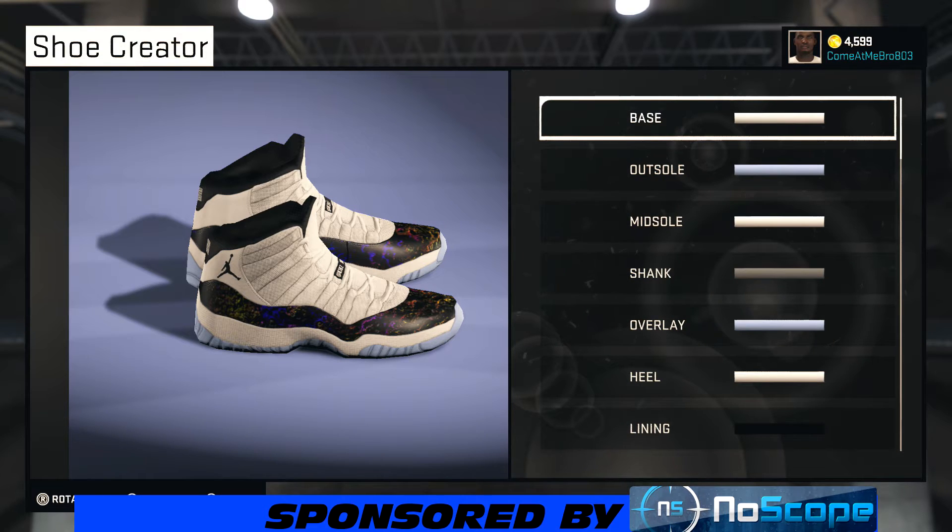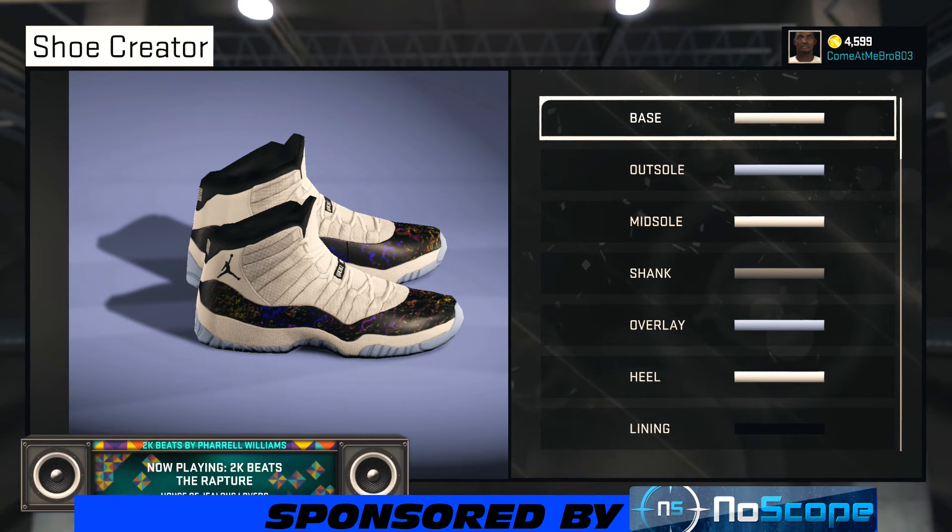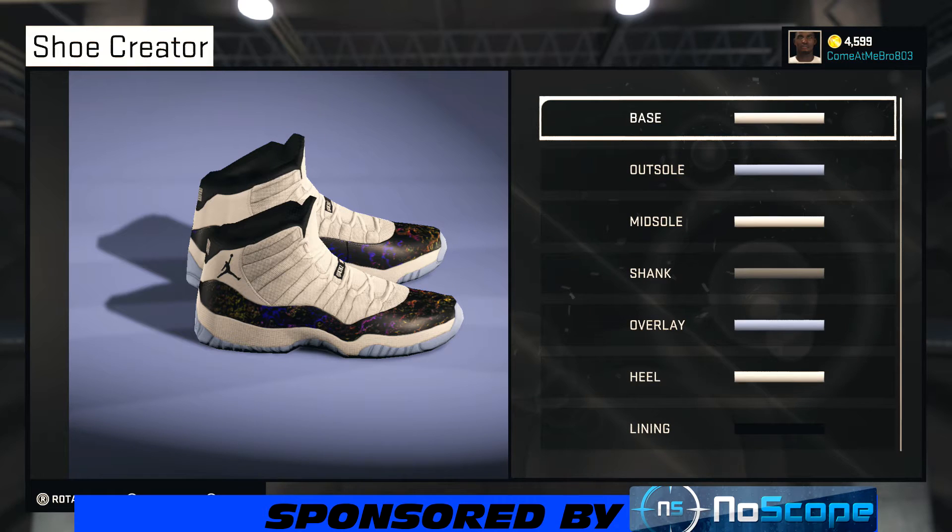He wanted me to make him a Jordan 11 Iridescent Colorway. If you don't know what iridescent is, that's what my Jordan 13 colorings were — almost like a rainbow pattern. He wanted me to make a Jordan 11 like that, and this shoe is gonna be on fire, man. Stay tuned, it's gonna be hot.